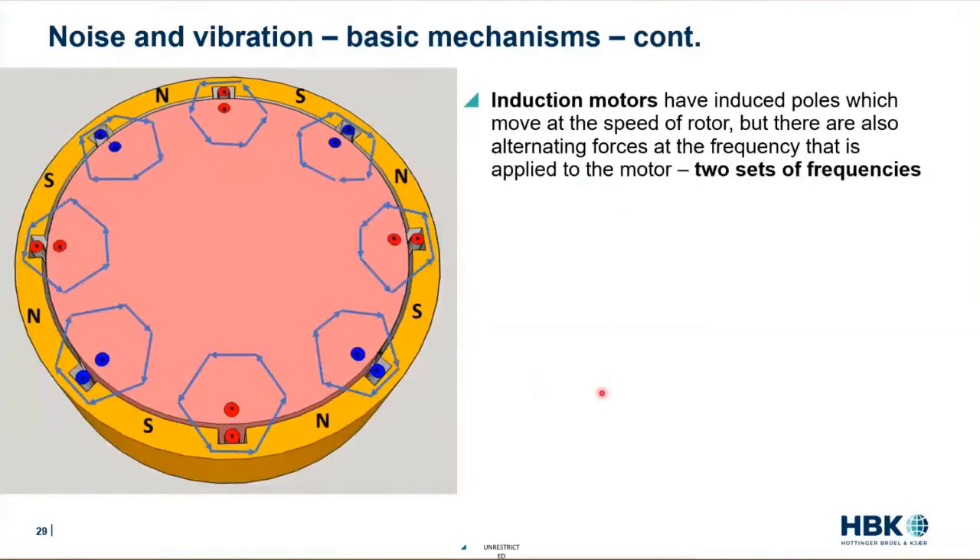The induction motor is a little more complicated because we have the excitation frequency around the outside. Let's say we're exciting the outside at 60 times per second, but the rotor maybe turns at 50 times per second. So we have those two different sets of frequencies — around the outside we have 120, 240 Hz, and around the inside we have 50, 100, 150 Hz.